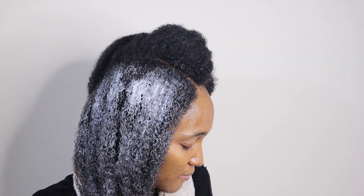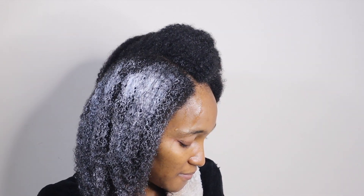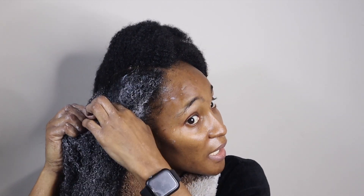I'm going to put a generous amount — it says roots to ends — so I'm just going to slap it on. After the 15 to 20 minutes, I'm going to go ahead and detangle.